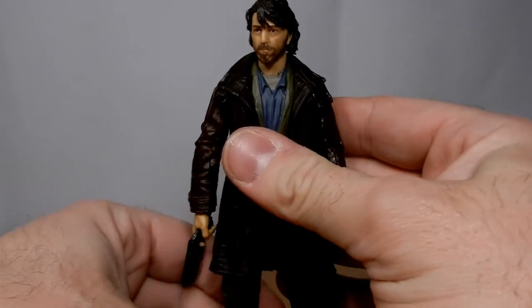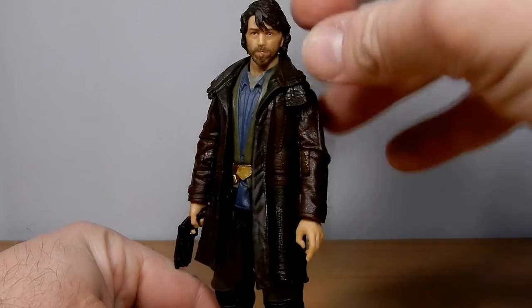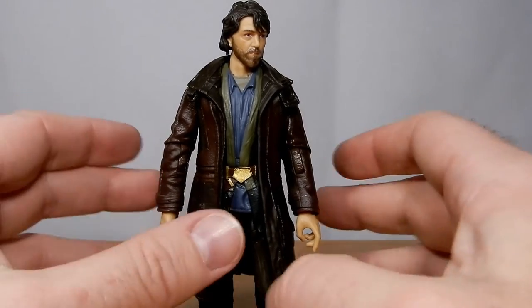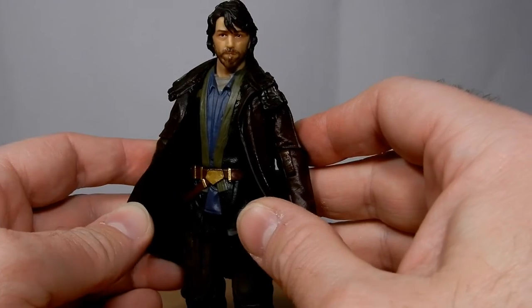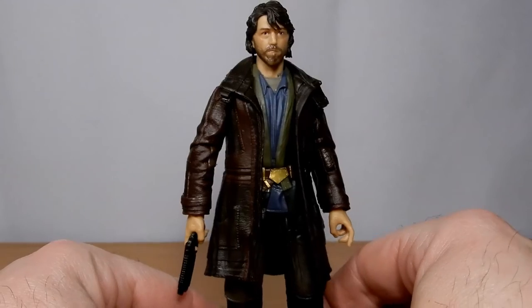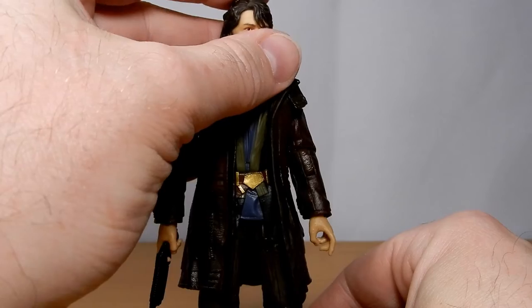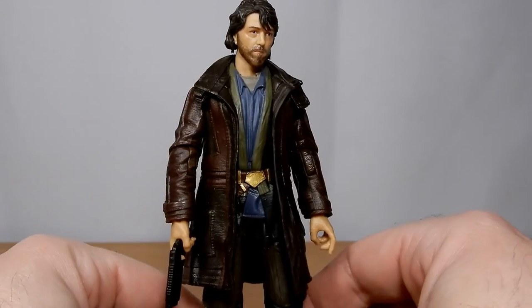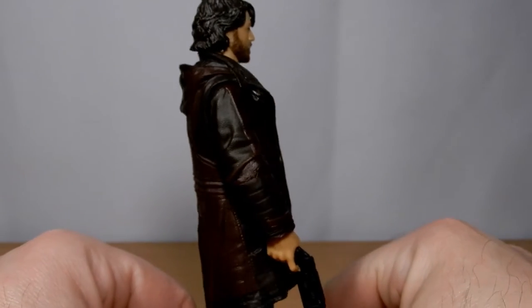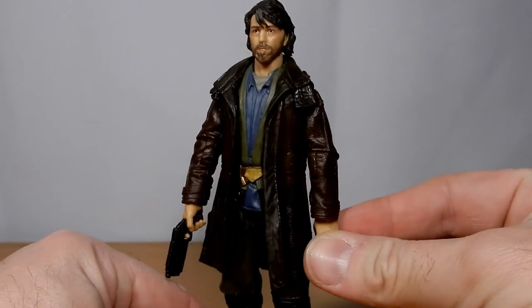Obviously this figure was first released in a two-pack with B2EMO, but that one was just way too pricey, so I just went ahead and got Cassian separately. Really nice figure — I like Cassian a lot. I think he's a fantastic character, and this figure is a pretty solid likeness of him too. I recently pulled out the Rogue One Cassian as well — they both go great together. I do need to get the Aldhani mission one in both scales; I haven't got the Vintage Collection or the Black Series version.